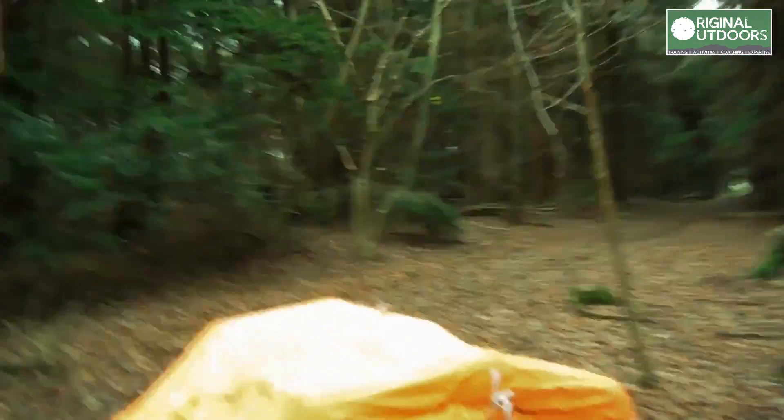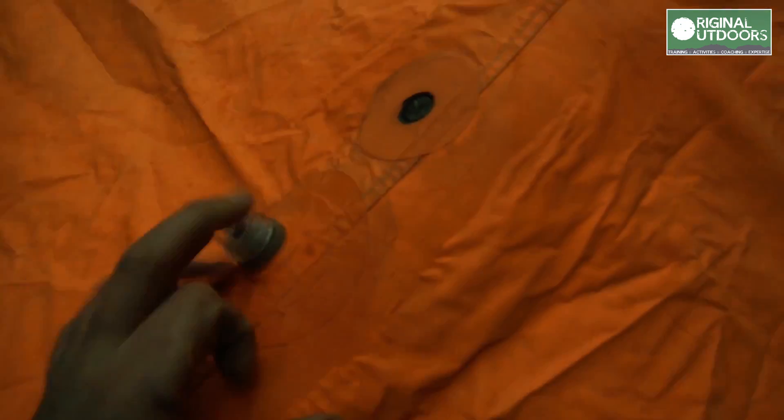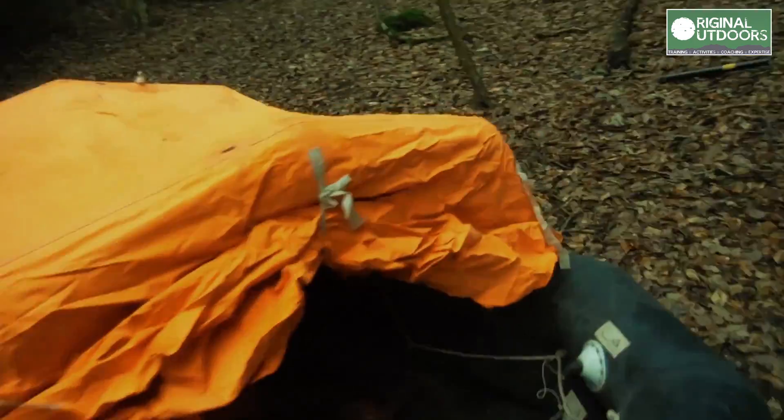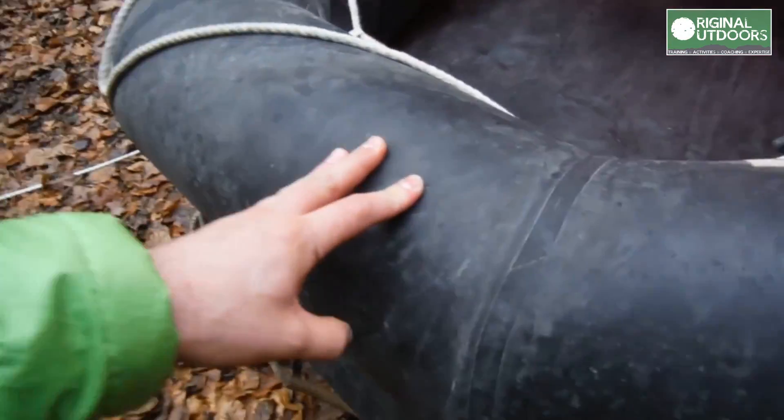It's gone off. Strobe lights. No idea how I'm going to get this home. So now all the CO2 has gone off and it's inflated up to quite a decent pressure.